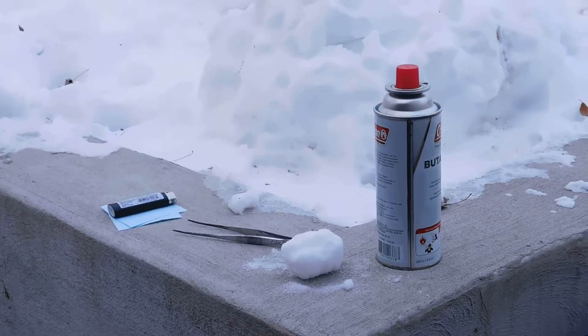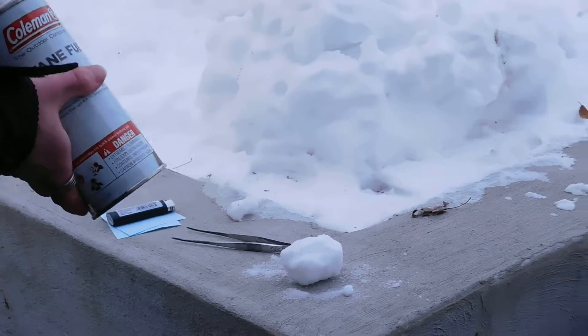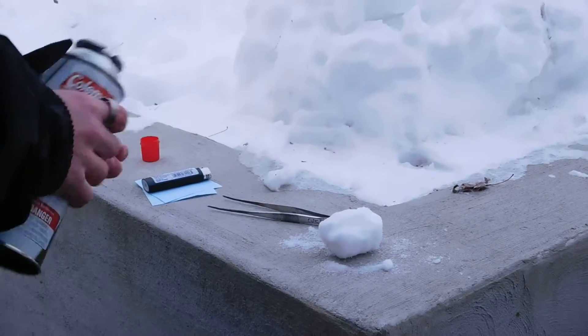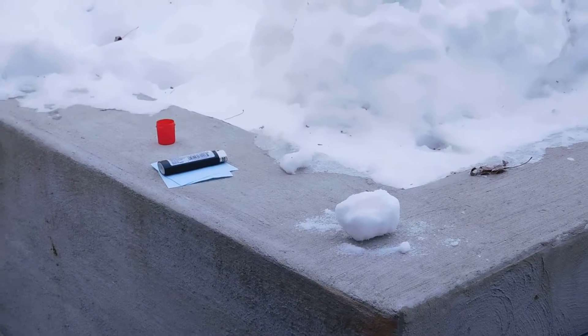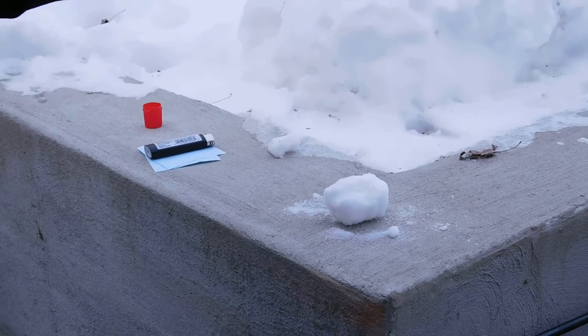I've got something interesting for you guys today: flaming snowballs. We need butane. Butane boils at about the temperature that water freezes at, but butane doesn't freeze until a much lower temperature. It will just soak into the snowball without boiling away.